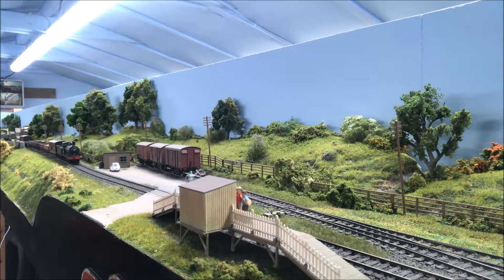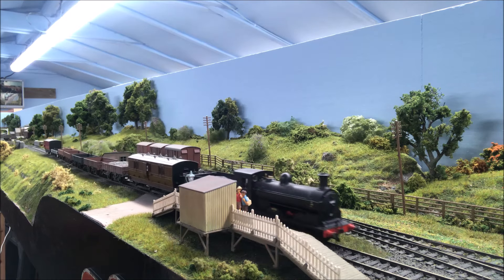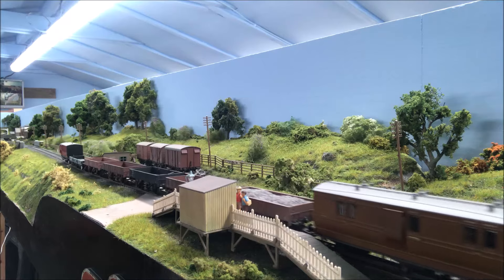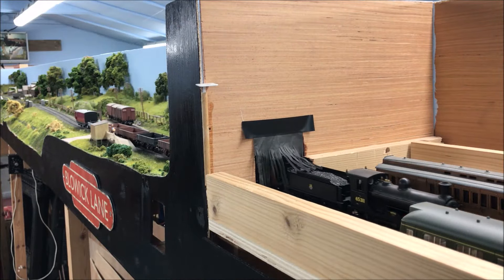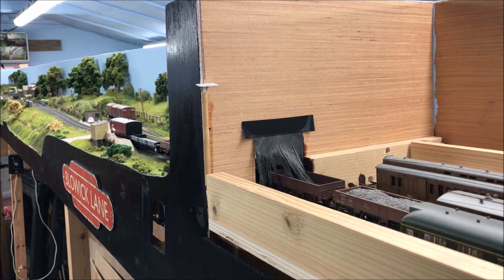The train starts the final part of its journey, passes Bloick Lane, past a little halt and its single siding, eventually running under the paper door and into the traverser, which represents High Marsh and the branch terminus.